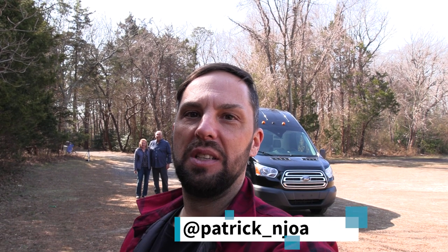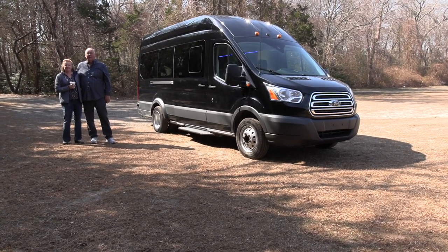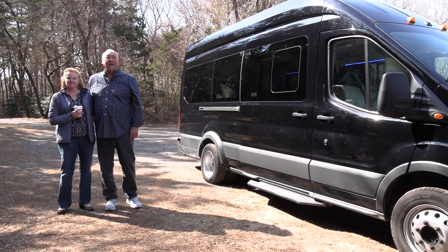Hello, this is Patrick with New Jersey's Outdoor Adventures YouTube channel here in Bricktown, New Jersey. I met up with Paul and Debra and they're going to give us a tour inside and out of their DIY camper van, so join us. Hello Paul and Debra, welcome to New Jersey Outdoor Adventures. Hello, this is Paul and Deb from Brooklyn, Connecticut.